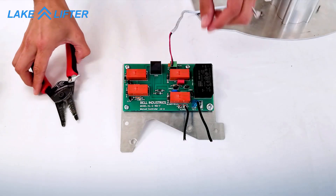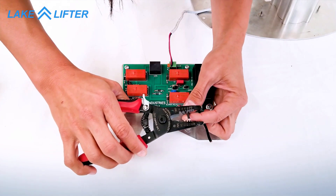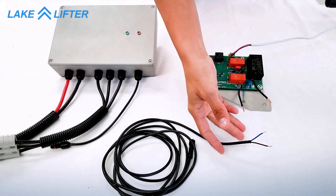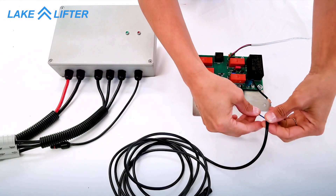Now strip the ends of the wire. Take the trigger switch wire from the control box and connect the two wires to the wires on the control board.